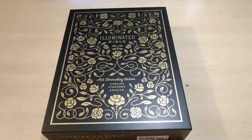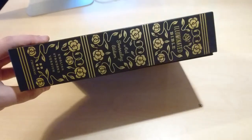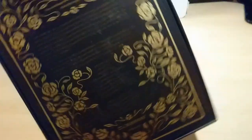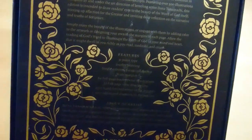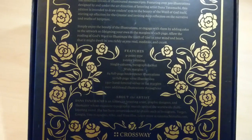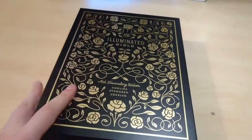Hello everyone, here's a new review. This is the Illuminated Bible by Crossway, the ESV version. This is the box it comes with — very nice, gold and black. Here are the features: it's a nine-point type, two-color printing in gold and black, single column paragraph format with white margins.